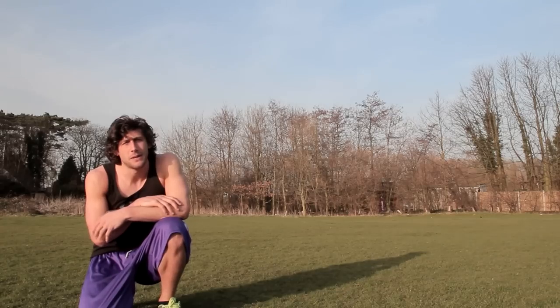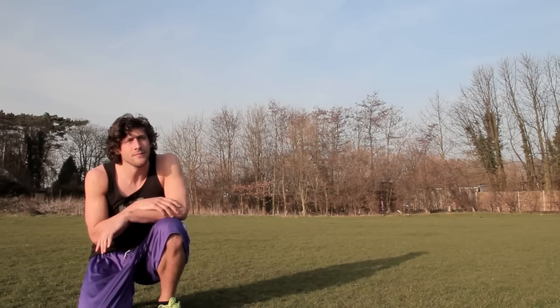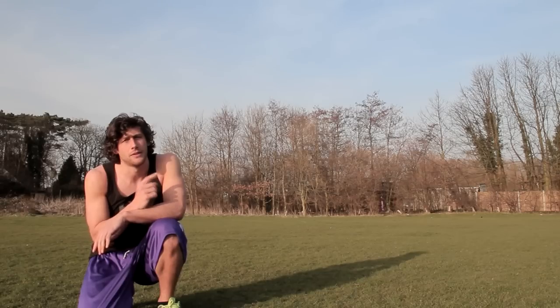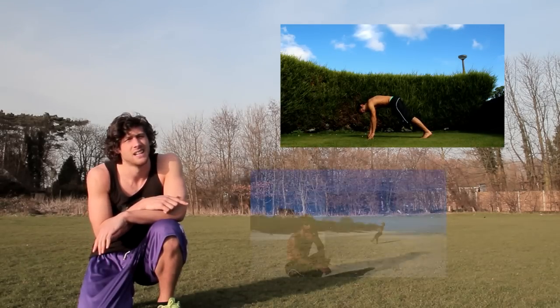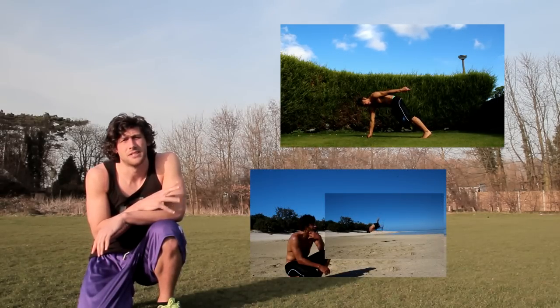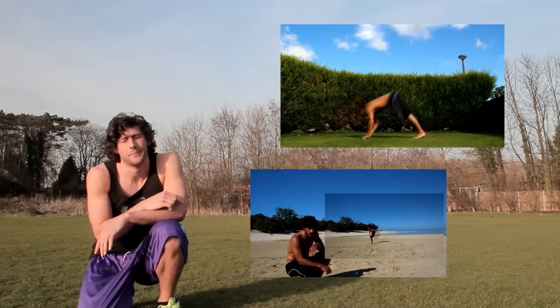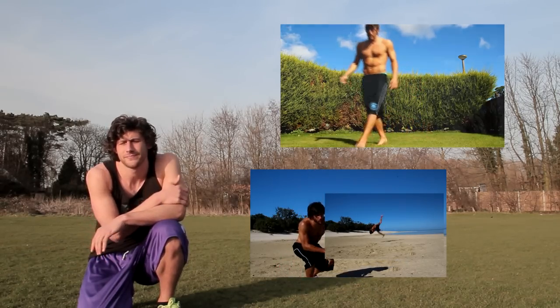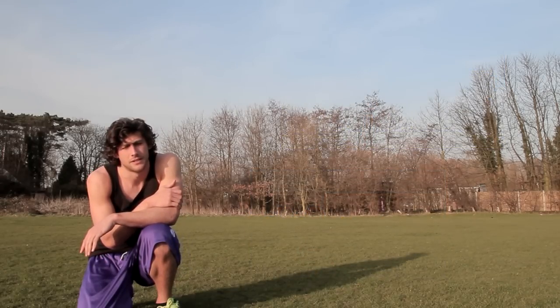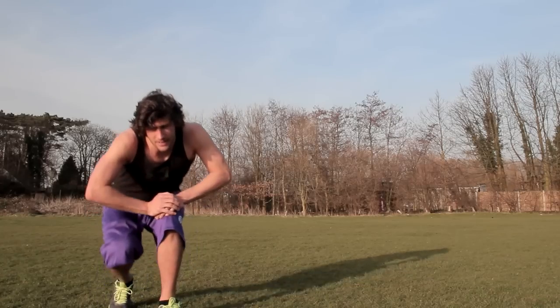Hi guys and welcome to the b-kick and b-twist tutorial. I'll put links to two videos on fundamental techniques, transitions and setups just to give you some ideas. There are some good techniques in those videos that I'll probably mention here. So yeah, the b-kick first to start with.